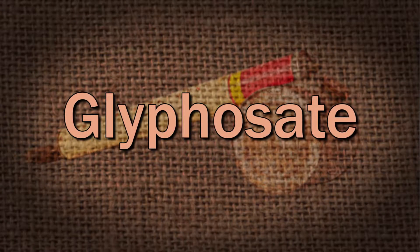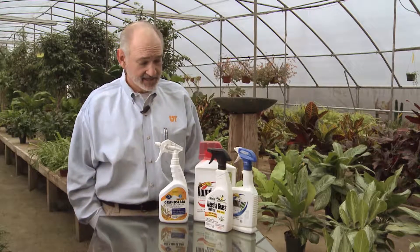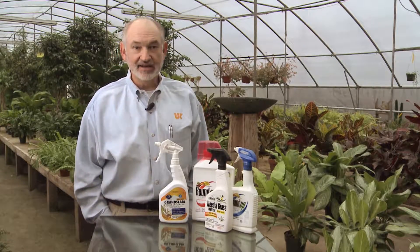Today we're going to talk a little bit about glyphosate. Glyphosate is a very commonly used herbicide in the area, been around since the mid-70s. It's the active ingredient in Roundup, and the patent has long ago expired, so there are a lot of generics out there.